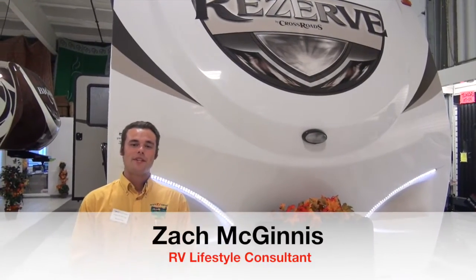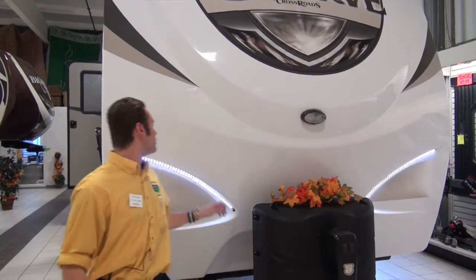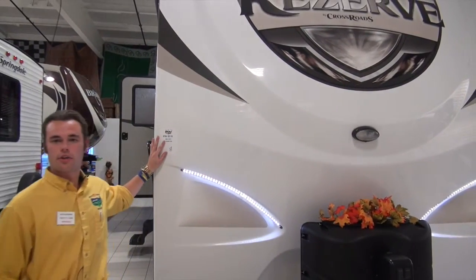Hey folks, Zach McGinnis here from Pete's RV Center. I'm an RV lifestyle consultant. Today I'm going to take you through the Reserve 2016 33 RL.